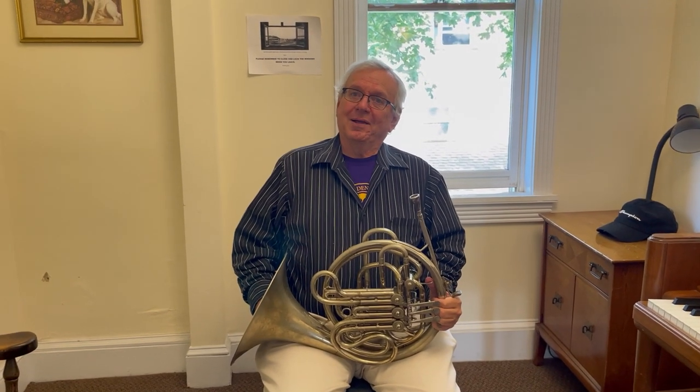Pretty cool. Thank you so much, Frank. You're welcome. This was a wonderful display of the French horn. I hope to see you playing the French horn. And when you're ready to take lessons, I'll be here at the school, ready for you.